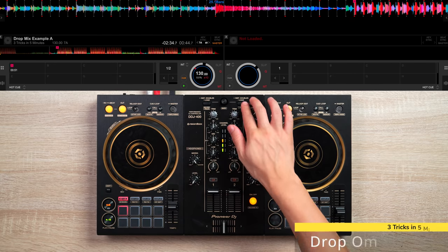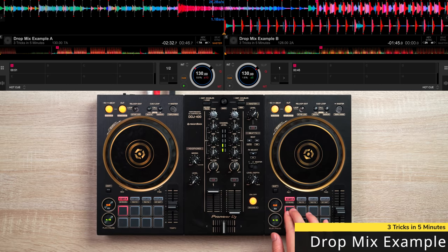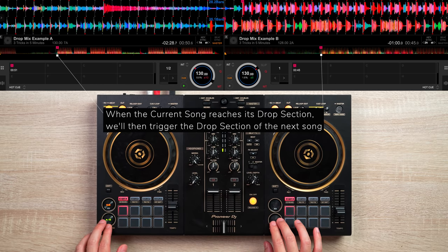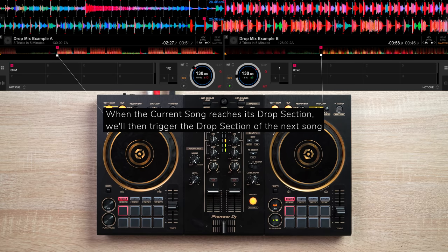And the final trick involves drop mixing. This trick is a great way to keep your EDM mix fresh and to keep your audience on their toes wondering what the next song will be.